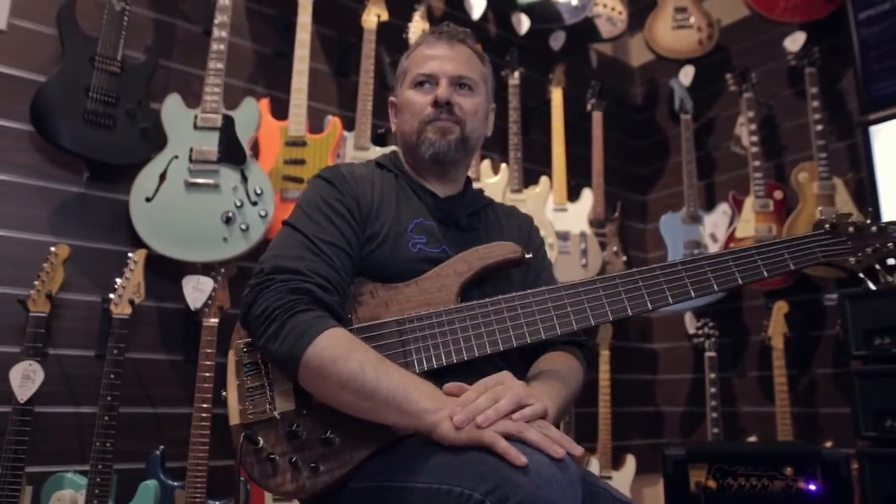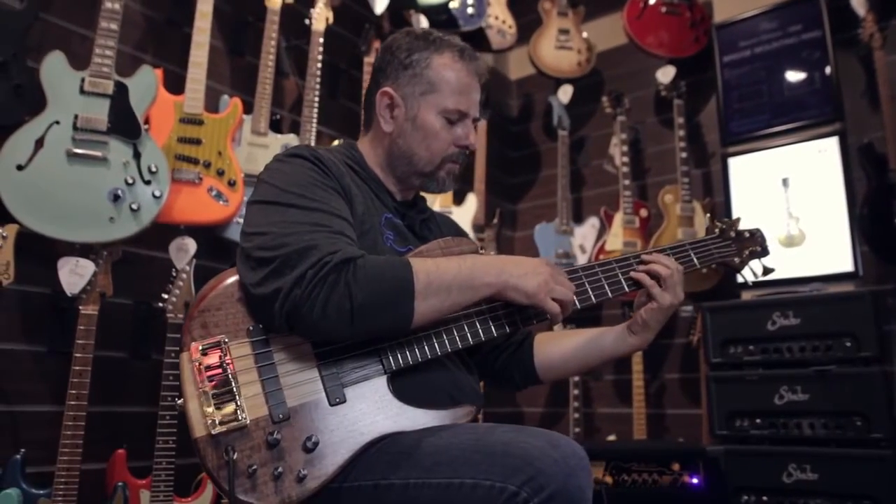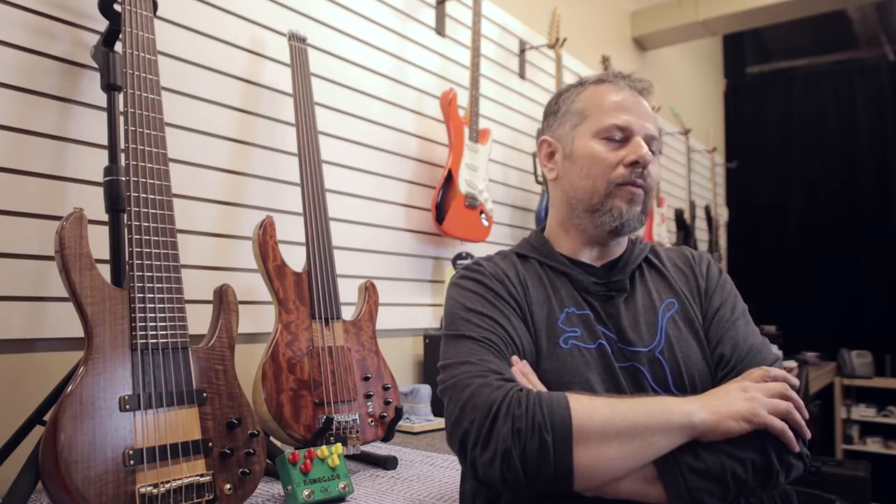After a couple of years — I used to play music professionally back then and used to play with my own instruments — friends and other fellow musicians saw my instruments and asked me to build something for them. Something that began as a hobby took a different direction. I said, okay, let's go deeper, and that's how I got into it.